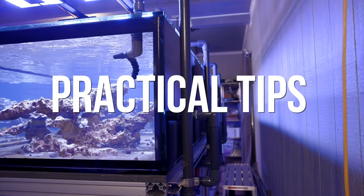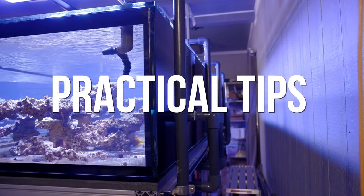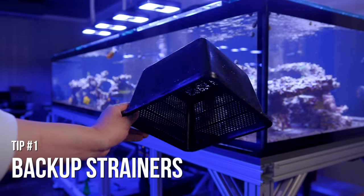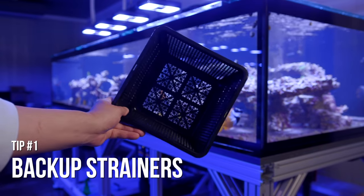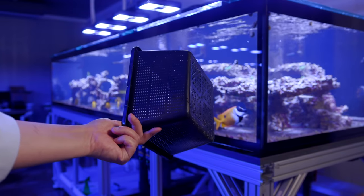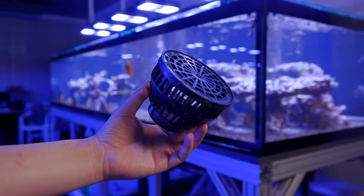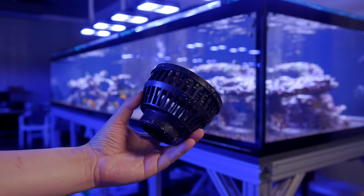Now for some practical tips, assuming that closed loops still sound like a good idea to you. First up, while we're on the topic of strainer maintenance: if you find something that works really well for you, you might want to go ahead and buy a few backups and rotate them in and out. Sometimes these things need a good long soak in acid and it's nice to be able to quickly swap in a fresh one while the dirty one gets clean.